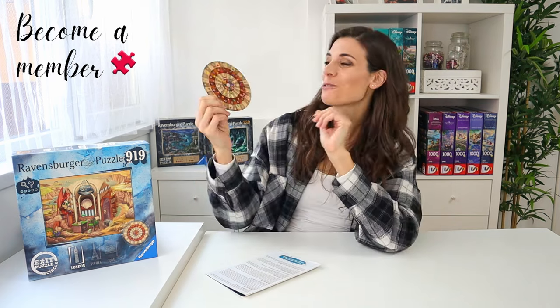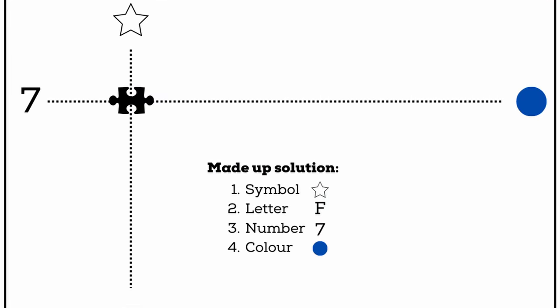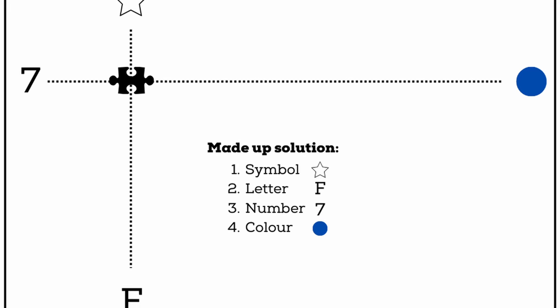This is difficult to explain without pictures, but everything's going to be explained in pictures later on. Once you've got your four things — your solution keys — the same thing happens as with the first set. You have to find the coordinates, what matches on each side, and then you find the piece that is the crossover between both — this is going to be a part of your final solution. In these puzzles there are normally six things to figure out. What me and my sister found works best is doing it one piece at a time, so we don't mix and match and forget what the solutions are.